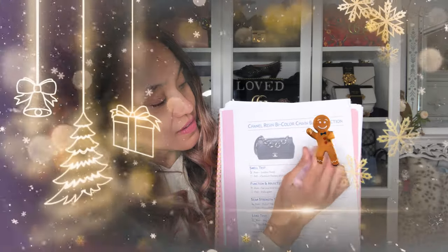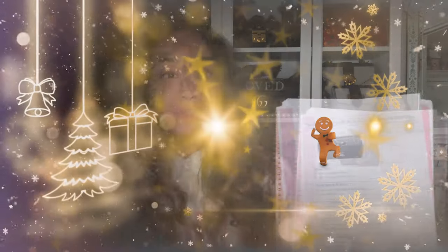All in all people, this is a great bag. She gets an A. She's an awesome bag — I doubt I'm ever gonna rehome her, even if she's an evil twin. So with that said, have a wonderful day everybody and talk to you soon. Bye!